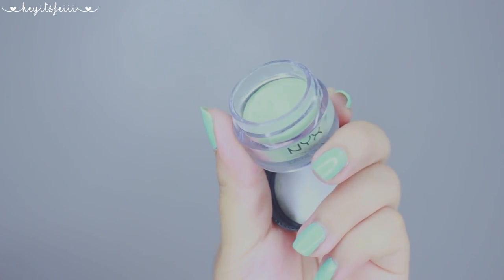But anyways, with a green under eye corrector, I'm gonna blend out these ugly bags. Why do we have bags? It's not like we're waiting for cookies to go in.